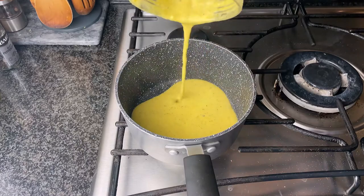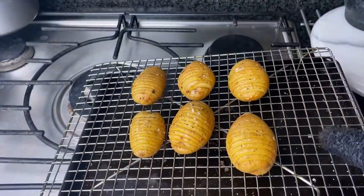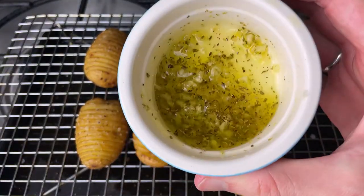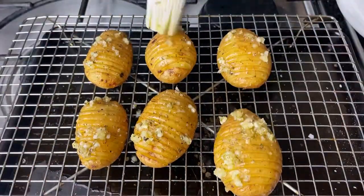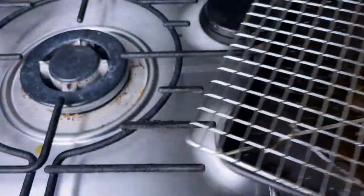Pour the sauce into a pot so it's ready to heat up before you serve it. Now back to the potatoes — I made an oil mixture with dried herbs and crushed garlic, so brush that all over the potatoes. You'll notice the ridges are now more open so it should be easier to get the garlicky bits in there. Then cook those for another 10 to 15 minutes until the tops are crispy and the inside is nice and soft.